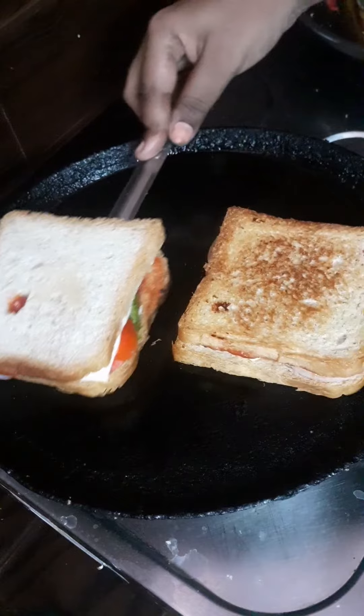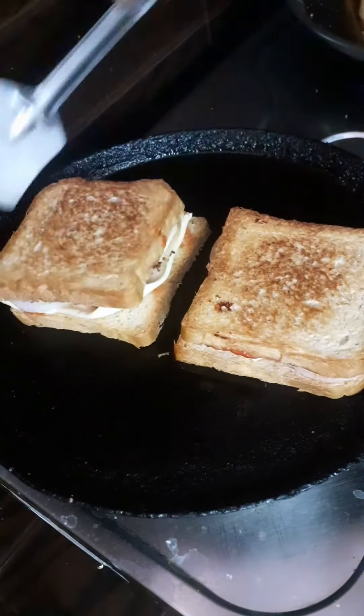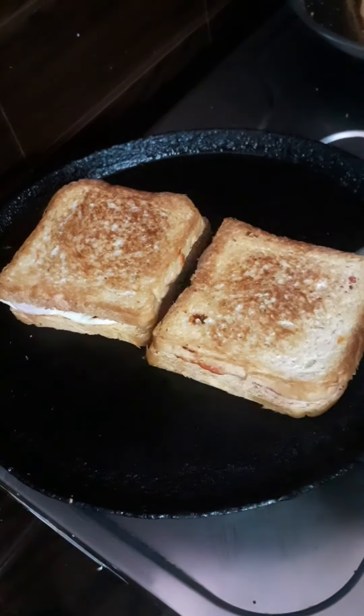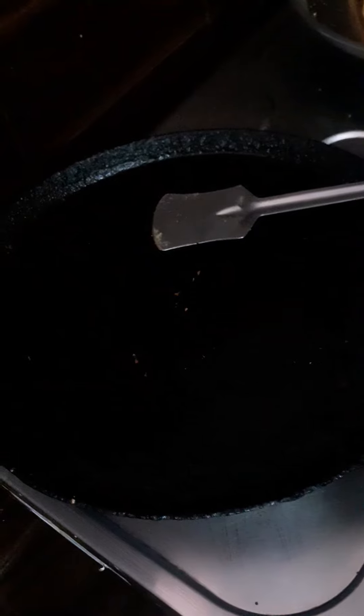Very tasty — try it! First time making this, subscribe. Cook on low to medium flame and toast.